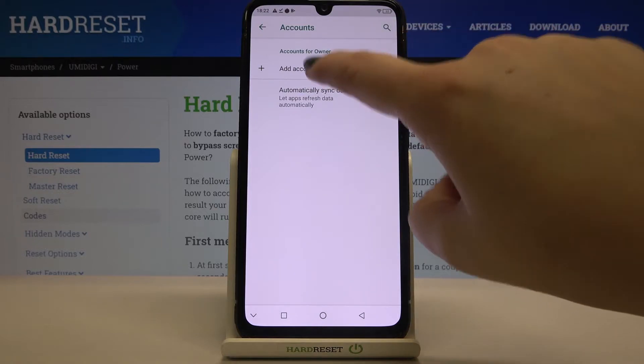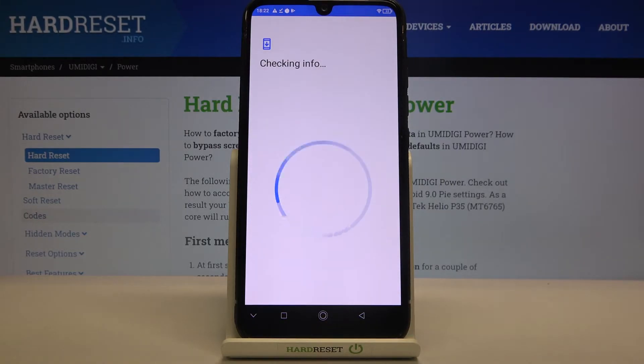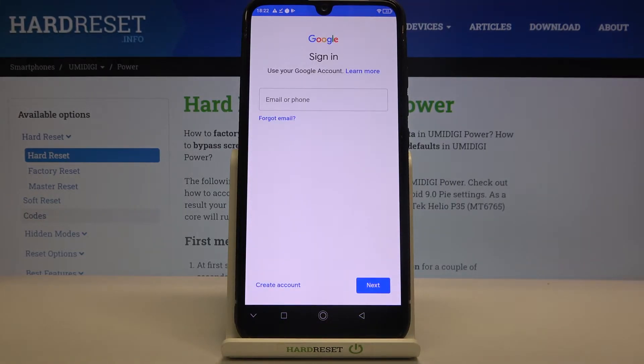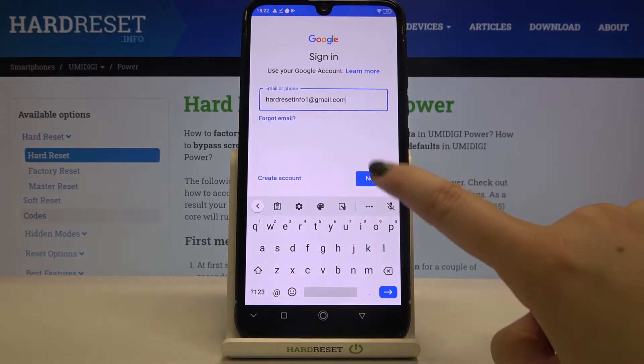If you'd like to add a new one, tap on Add Account and choose Google. Make sure that you've got an internet connection because it is required. From this step, we can either create a new account if you don't have one yet, or simply type your email or phone. Let's tap on Next.